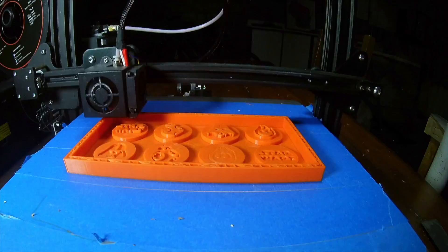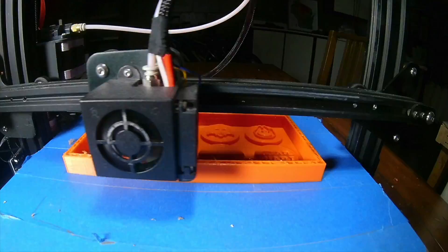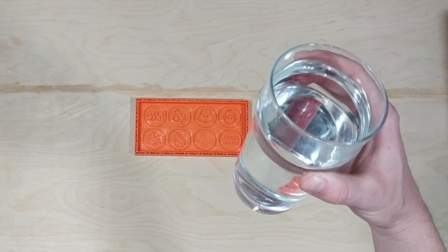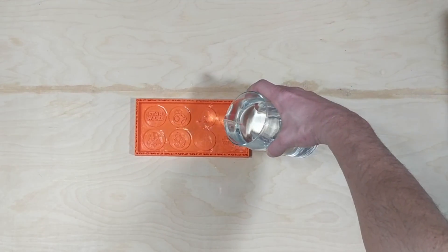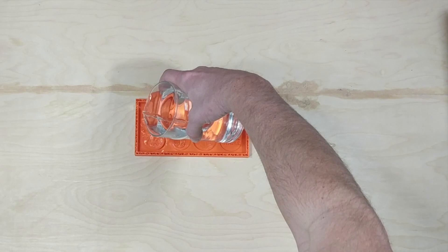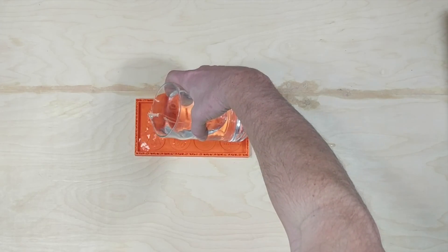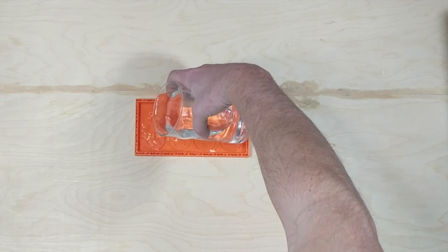I was recently watching I Like to Make Stuff, and he was talking about how the silicone mold material he had was going bad. I didn't even realize that could happen, so I set to work on a project that could use the mold material I had. Once I had a negative printed out for my mold, I filled it with water to figure out the volume of the silicone mix I would need, so I didn't have to mix up more than was necessary.